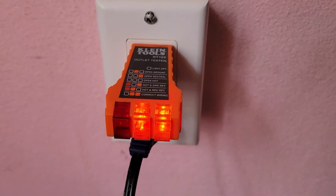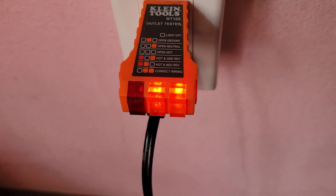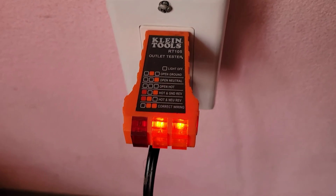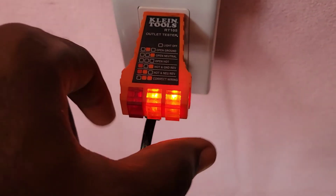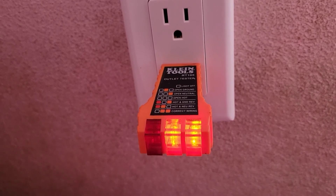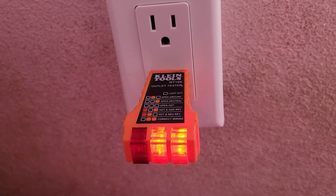This is outlet number two, and this is also correct — as you can see, our two lights to the right are on, which means it is correct. One hour later: this is outlet number three, the final one we'll test. And we see that the wiring is also correct.